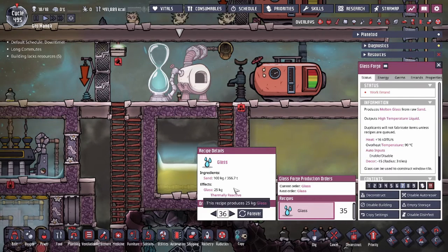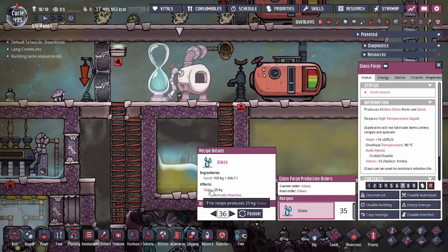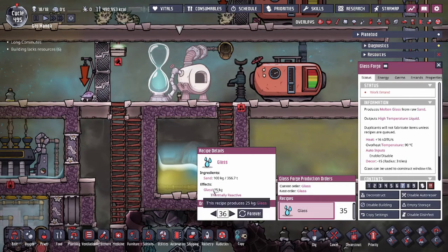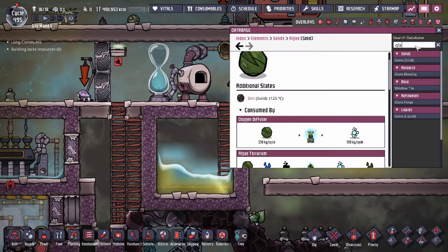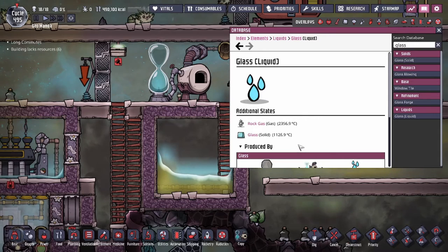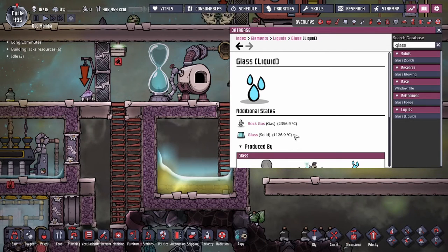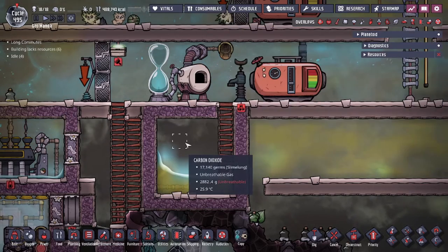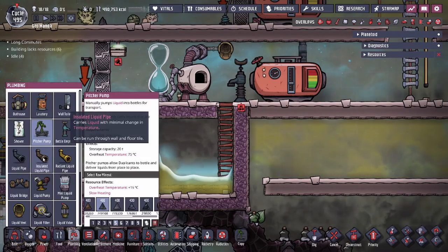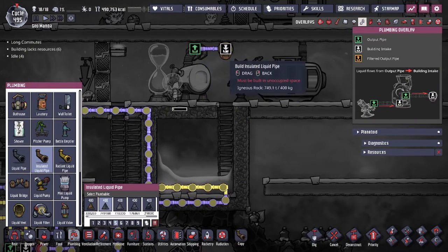Now the thing about the glass is that it comes out really hot. It doesn't actually tell you the temperature, but when glass is liquid, that means it is at least over a thousand degrees. Because of that, we don't really have any use for liquid glass, so we have to solidify it. If you run into the issue of your pipes breaking, I recommend using igneous rock insulated pipelines.